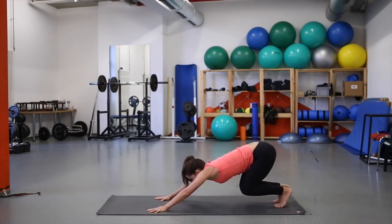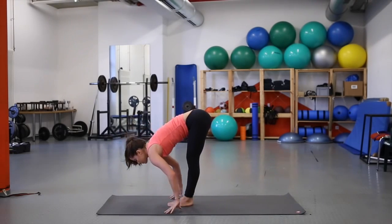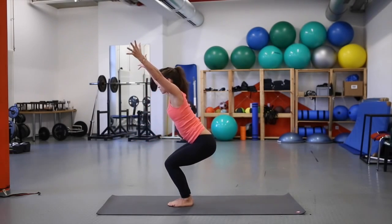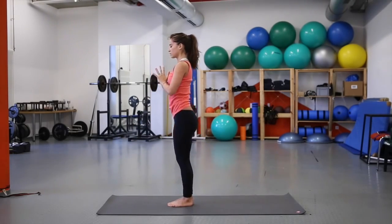Inhale into the toes, bend the knees, charge forward. Heart is forward for halfway lift. Exhale, melt — chin to shins. Inhale, bend the knees into utkatasana — chair pose, spine is long, back is flat. Inhale to standing.